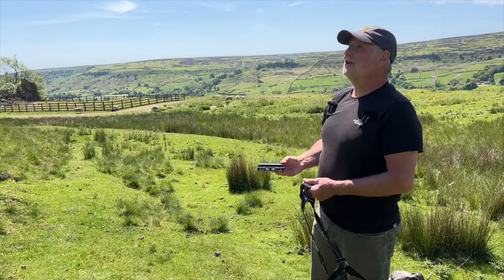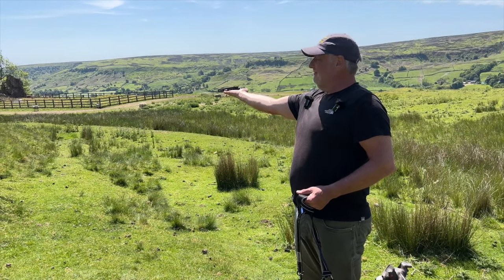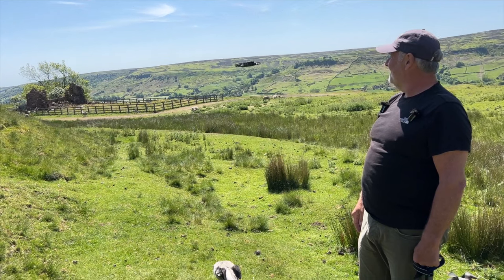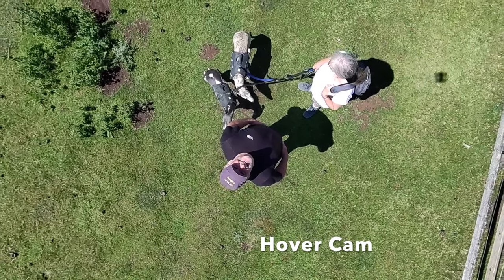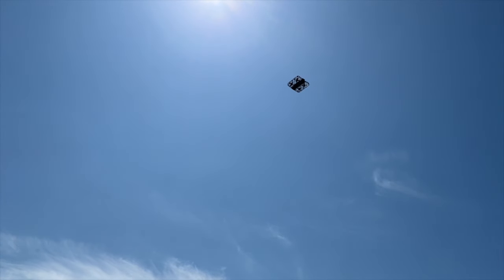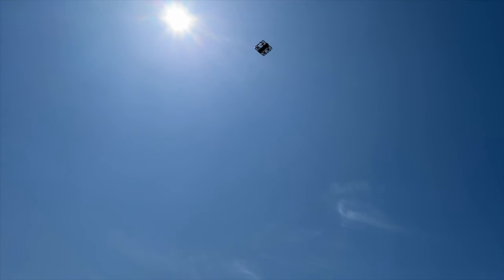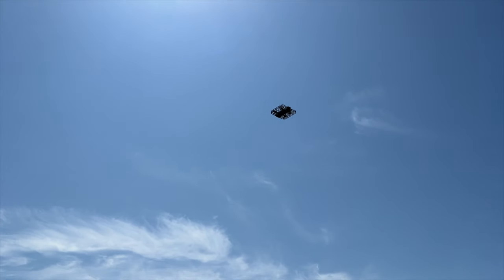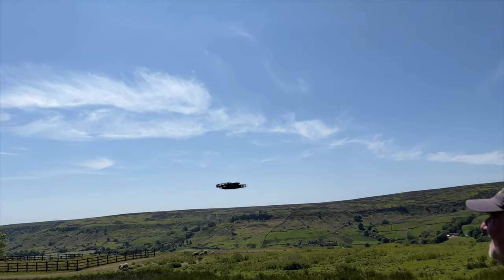Bird eye mode is where it goes up and looks down — it's set to 16 feet. If it's too windy it just comes down and lands; it doesn't drop out of the sky. So it's been up to 16 feet, done some videoing, and now it's on its way down again.